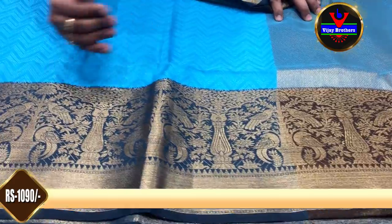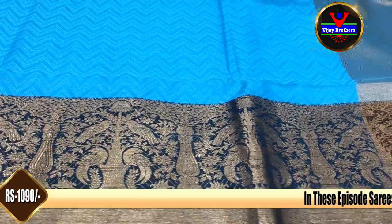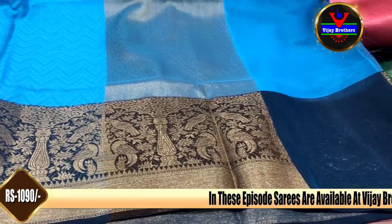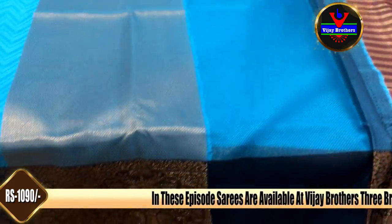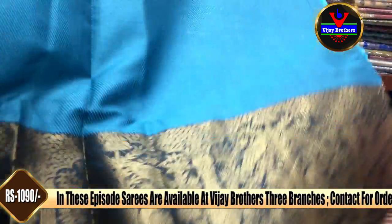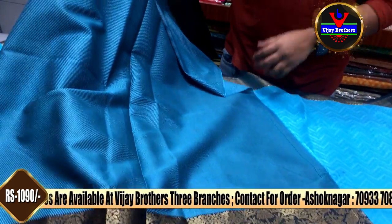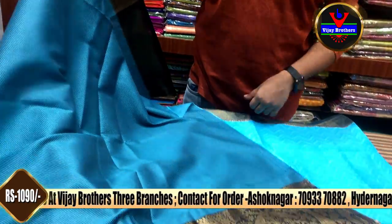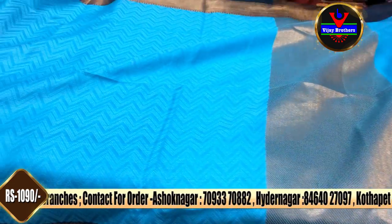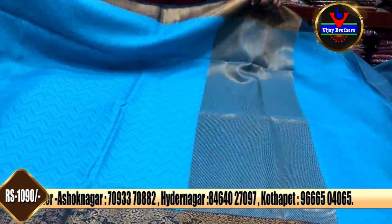We have a complete border to give a grand look. We also have a complete cross border and a small border. This is the blouse part — we can use the contrast color for the blouse, and extend the sleeves and border. The cost is only $1090, suitable for office wear and functions.